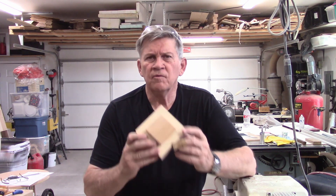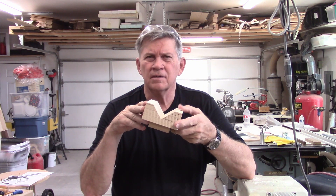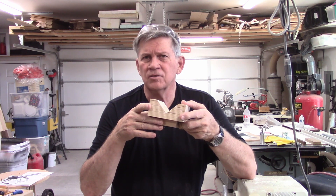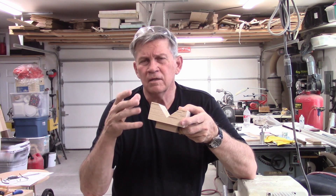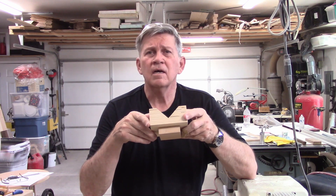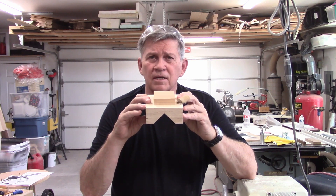We're back in the shop and we're going to try another project today. What we're going to build is a simple V-block that will go on your lathe. You would use this V-block to drill centered holes for tool handles, mallet handles, things of that nature — it just gives you the ability to perfectly center a hole in a cylindrical object.